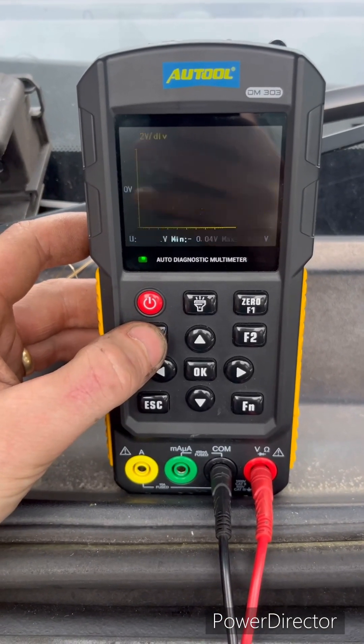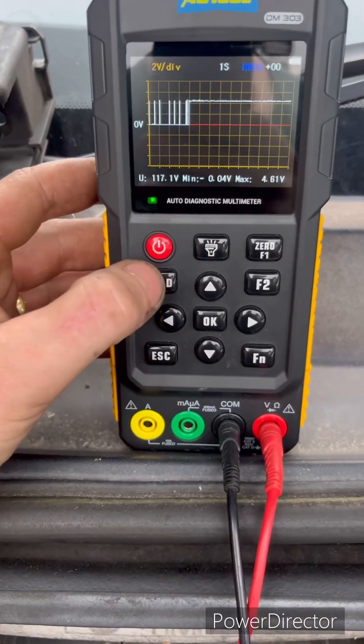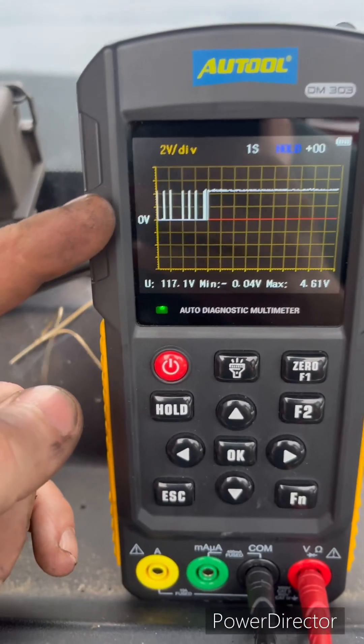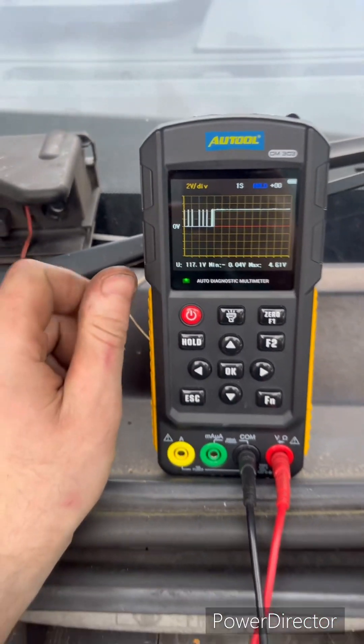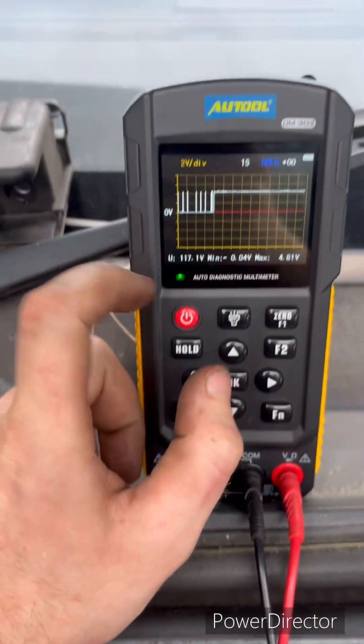We should be able to hold that waveform — so we can hold it. We can clearly see we have something around two volts. It's probably around 4-point-something volts — maybe 2.4 and then 4.2 volts, maybe a bit higher.